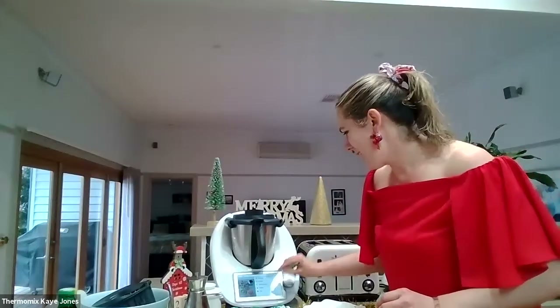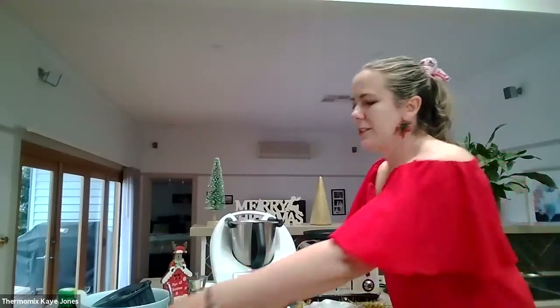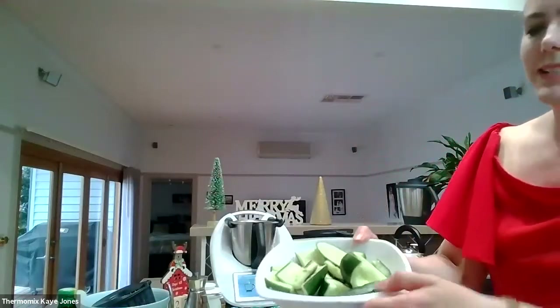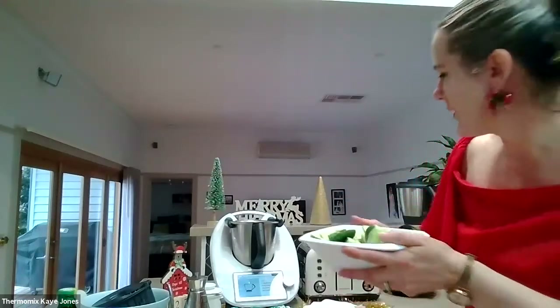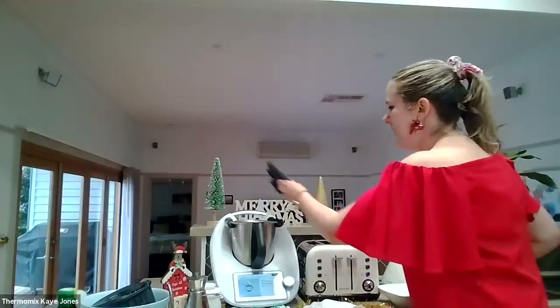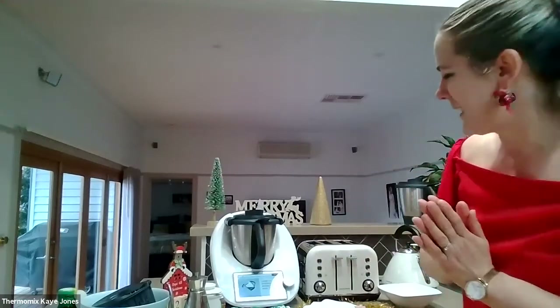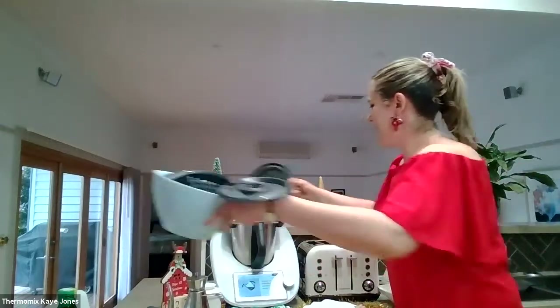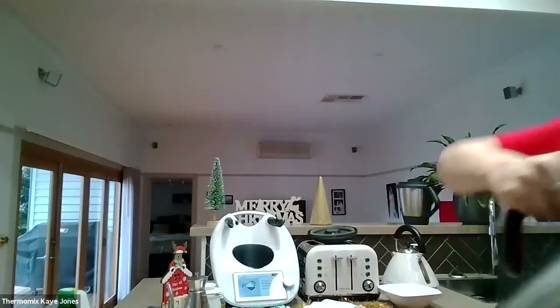I've got my stylus pen from the Mix Shop. I'll go start cooking. I've got two Lebanese cucumbers, sliced lengthways and then scoop out the seeds with a spoon — you can eat those seeds, or give them to the dog. Also a teaspoon of salt — pop the lid on. That was just chopping there. Then I'm going to transfer those into the simmering basket and just let them drain for about 10 minutes, and then I'll come back to that recipe.